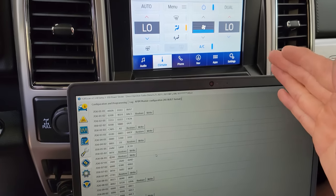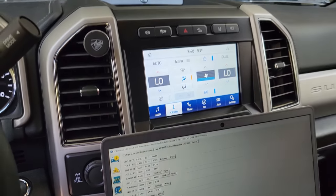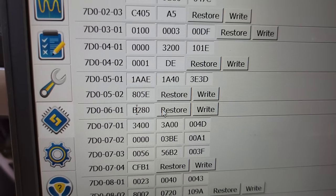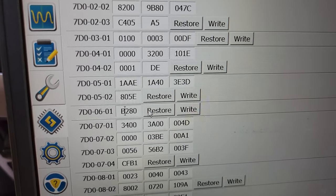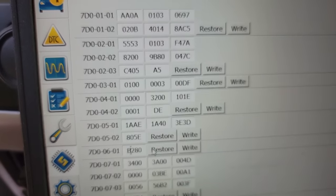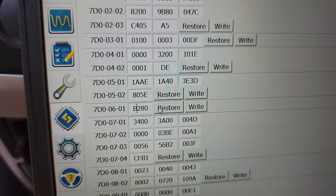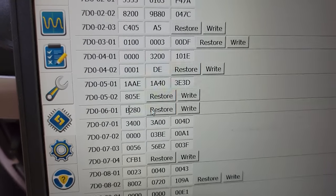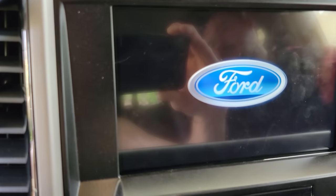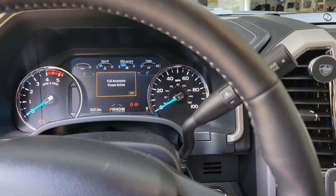The last step after installing the NavTV — we've reinstalled everything, you saw how we took it apart. We are going to go down to address 7D006001. The instructions say: if you have a 0, 2, 4, 6, 8, A, C, or E, leave it alone — nothing has to be done. If you have a 1, 3, 5, 7, 9, B, D, or F, change the first digit by deducting one. So we are going to put an A, then hit right. We're booting back up — let's check and hit the turn signal.